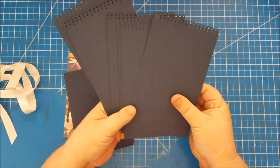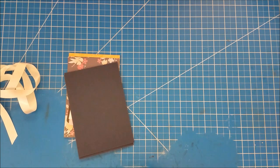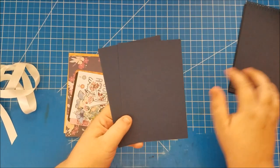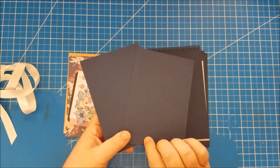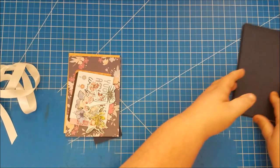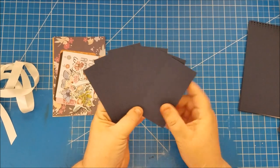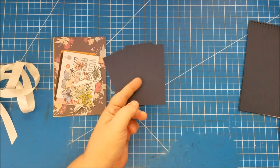The inserts for the pockets measure seven and a half by four and a half, and I edge punched one edge of them. You'll need six of them. For the solid mats on the inserts and the front and back cover, the cover mats are six and a half by four and a half — you need two of those. You also need small mats in your matching solid color — I'm using navy blue — and these measure two and a quarter by four and three-eighths, and you need six of those.